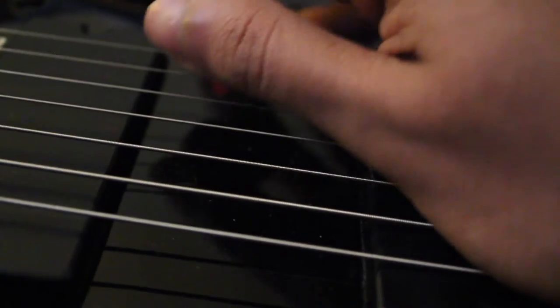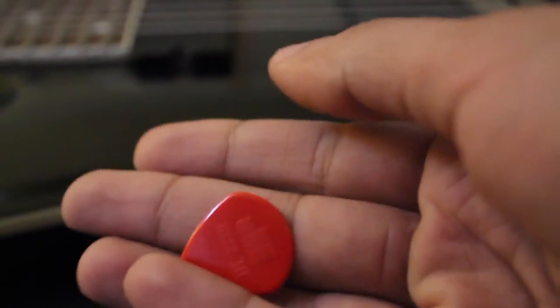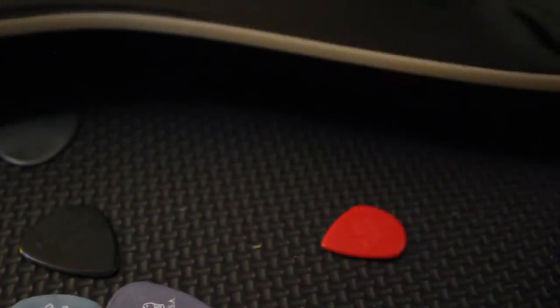Look at that fluid grip. The beauty is it's kind of short, so you've got a really good grip — you can grab it right there and it's perfect for economy picking. I really like this even for palm-muted stuff. I'm sorry, I had a bias before — I've used most of these but I really love this one. That's my pick of the lot so far. Jim Dunlop Jazz 3.